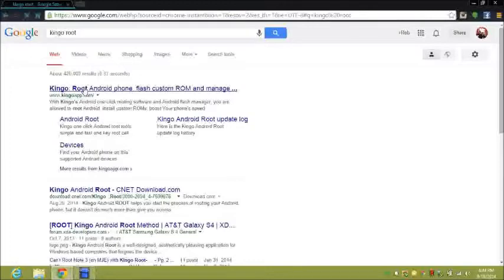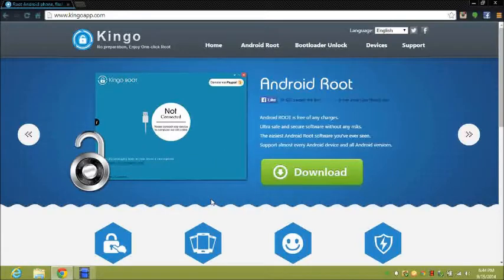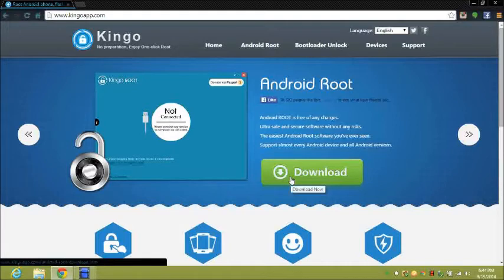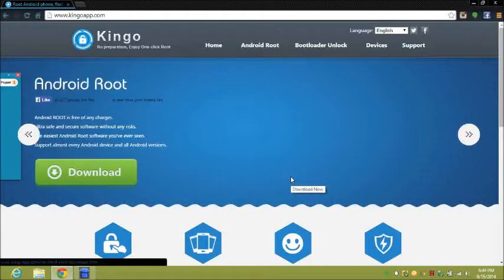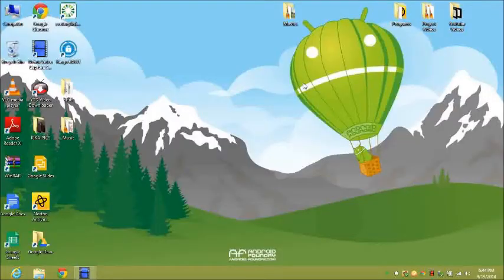Click that link to bring up the webpage. Once it loads, scroll down to where it says 'Download' and click that. Follow the steps to install it to your laptop. Once it's downloaded, go ahead and launch the app.